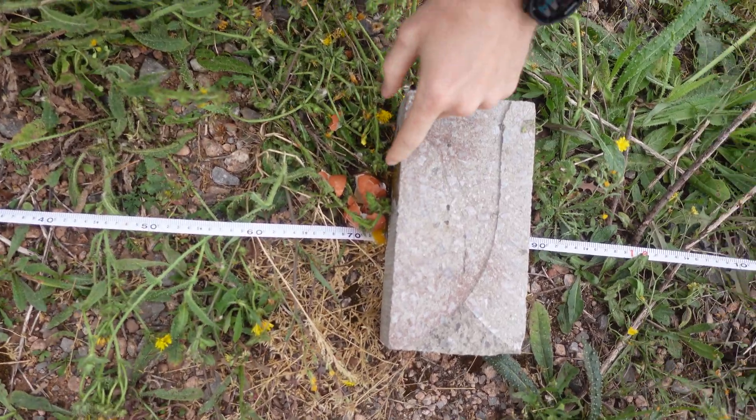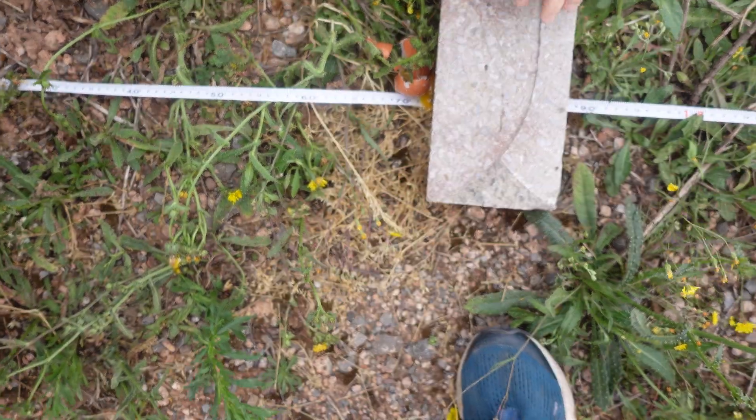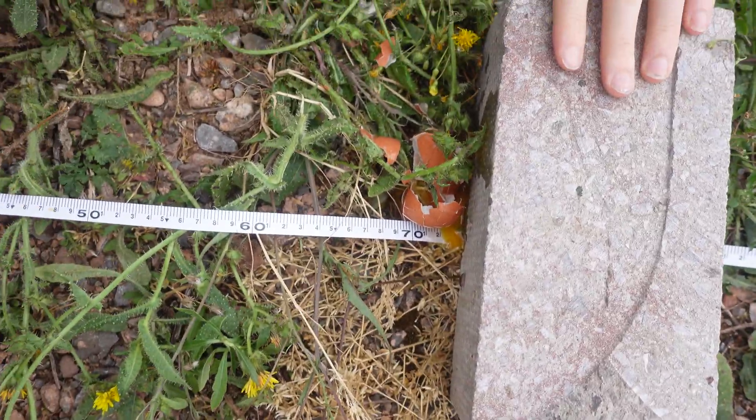It hit the brick. It would have been much better if it landed. Yeah, if you landed on the brick, guys, you should have done a little bit further, really. Maybe you've got a bit of a metre of splat. Maybe next time.